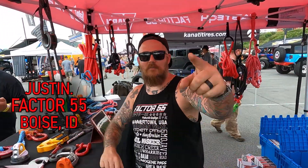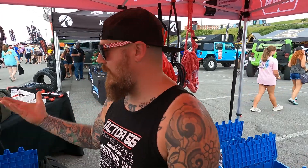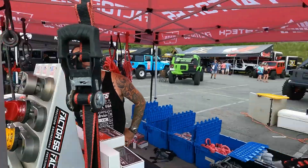I'm Justin, I'm from Boise, Idaho. We make off-road recovery products, all USA made. Warren Industries bought our company just two years ago, so now we're part of the Warren family of brands. We manufacture all of our parts right in Boise, Idaho. Here are test samples of the destructive testing that we actually do.